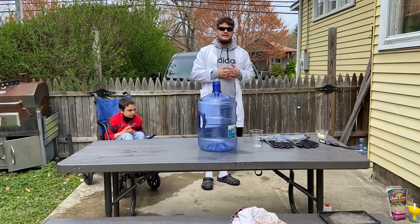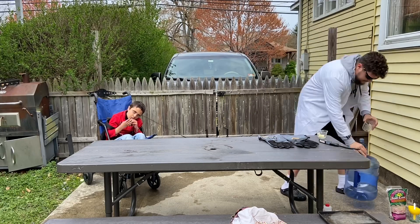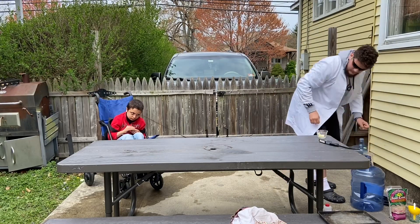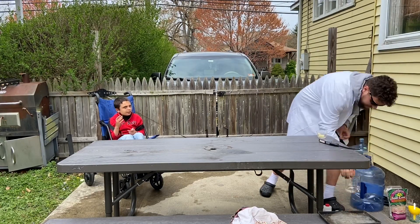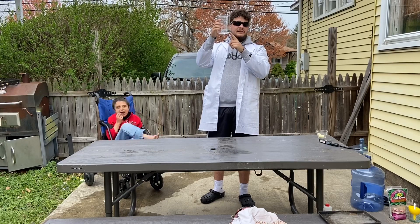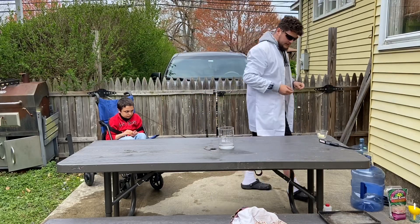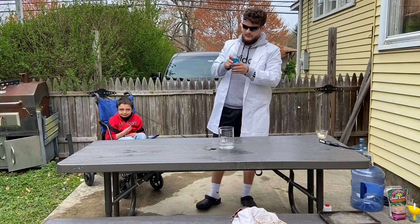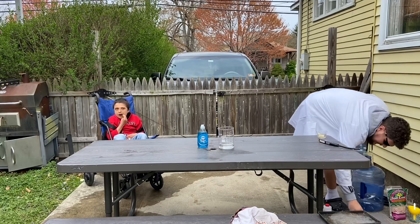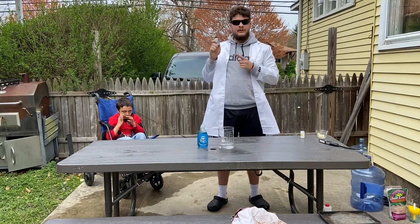So the next experiment does not involve fire, but we're going to clean up from our last one first. We're going to do another chemical reaction. This one involves 30-volume hydrogen peroxide — it's hydrogen peroxide that's a lot stronger and has more oxygen in it. We'll also need a little bit of dish soap and a chemical known as potassium iodide.